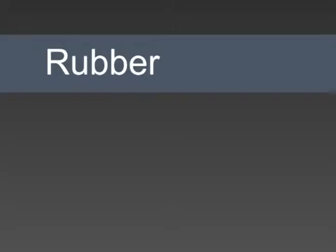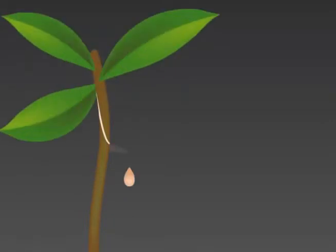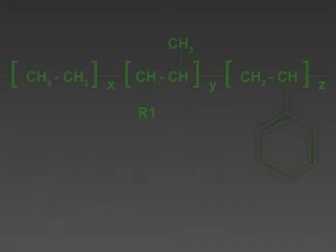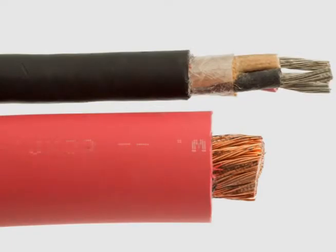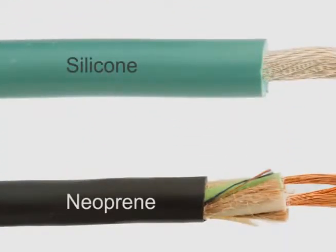The term rubber insulation includes natural rubber and SBR compounds. Ethylene propylene and ethylene propylene diene, or EPDM, polymers are the building blocks of most rubber insulations. They're chosen for flexibility, long service life and high temperature performance. Other common rubber materials include silicone and neoprene.